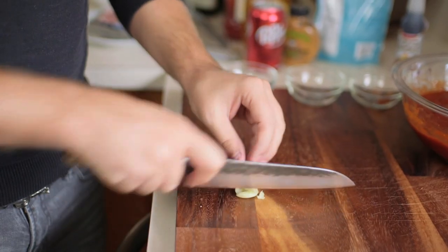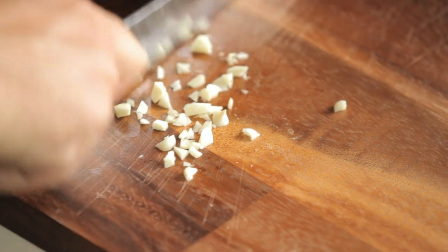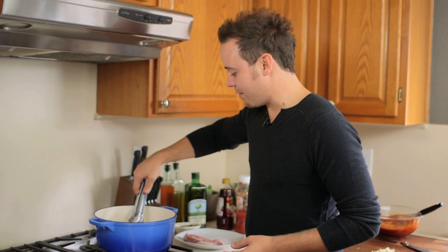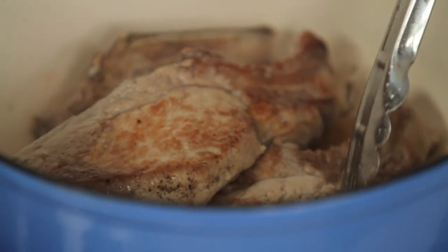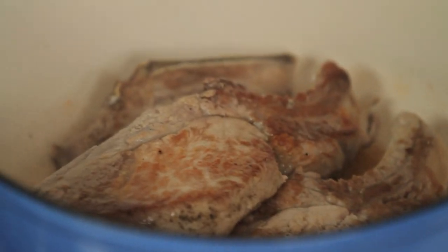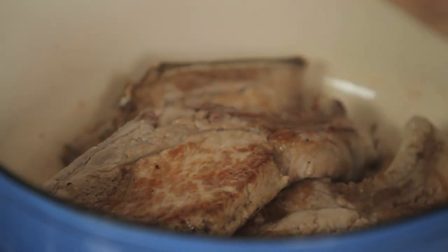Whisk together so all the ingredients are incorporated evenly. We're going to add a touch of chopped garlic to our ribs — this doesn't have to be super fine or minced, just a nice rough chop. So we're going to flip our ribs over, and you can see they get nice and seared. We've got this beautiful brown color that's going to sear all that flavor in. Now we're going to add our chopped garlic and let that cook just for a second.